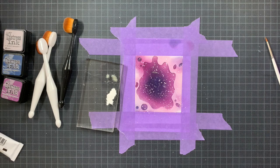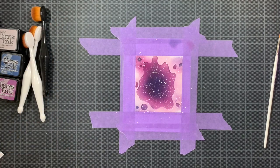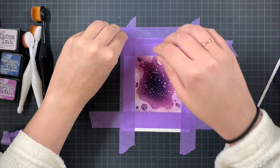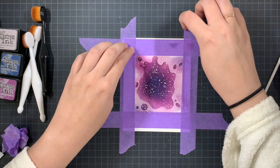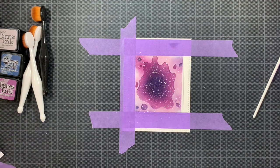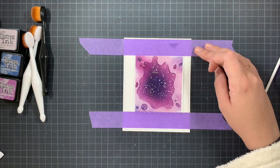I splatters some white gouache and Lawn Fawn Liquid Stardust on my background and then peeled everything off. I was really careful because I had taped almost my entire panel with purple tape. It's low-tack so normally it would not rip, but if you don't go slow enough you can really tear your paper. So I went crazy slow — and there was no tearing, which was the goal, and it worked.